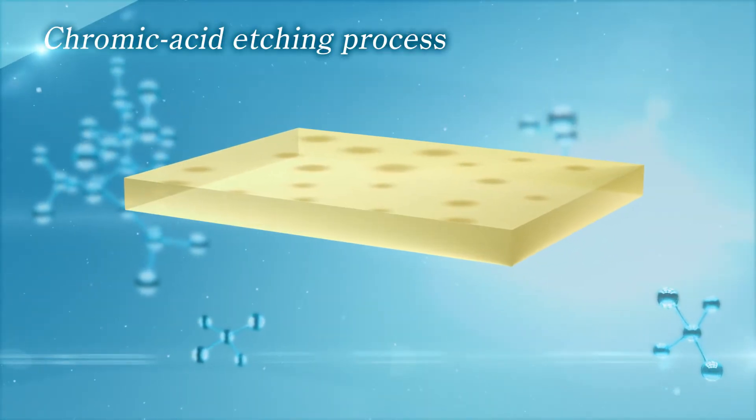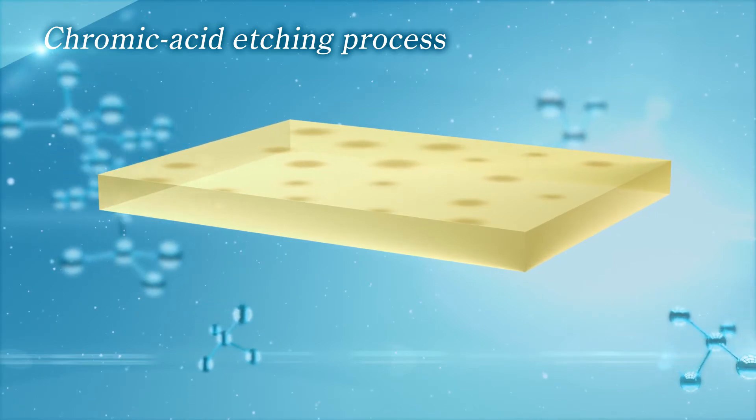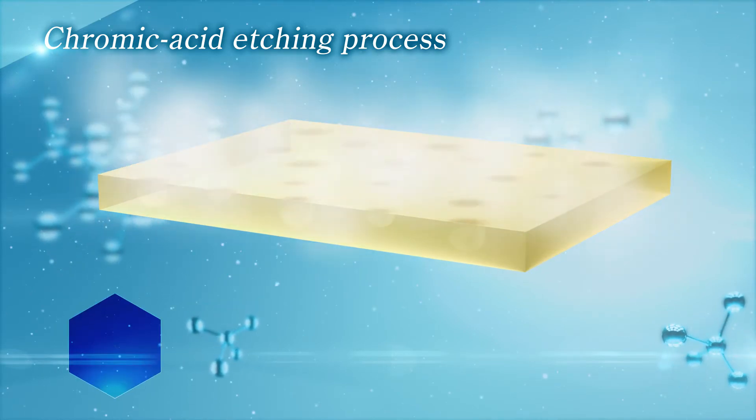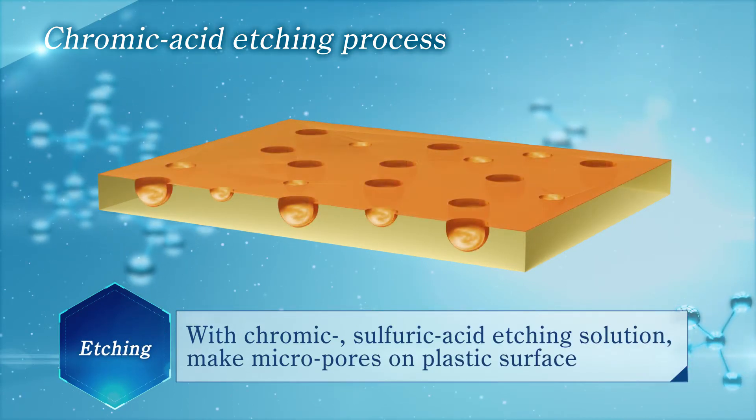Here we would like to explain about the conventional chromic acid etching process for plating on plastic. Initially, etching is conducted to form micropores on the resin surface using an etchant containing chromic acid.